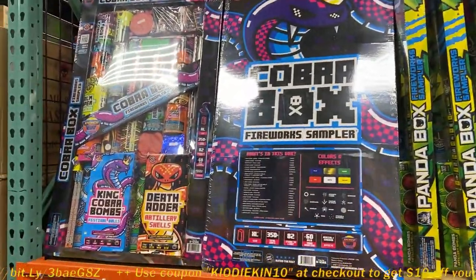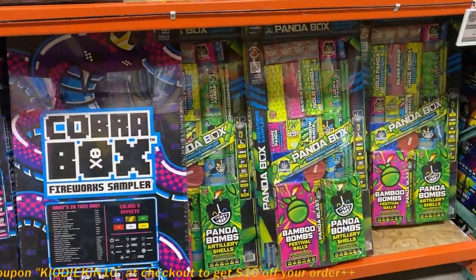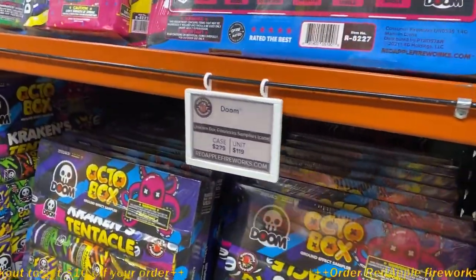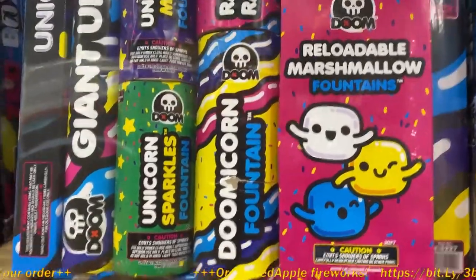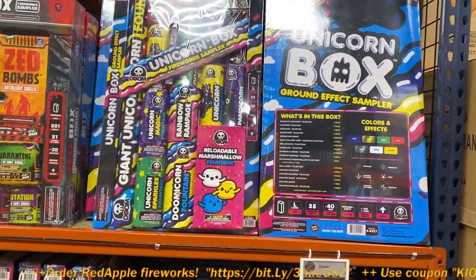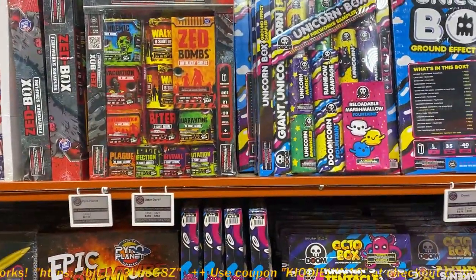If you guys are looking for the Cobra Box, that's what I call the mid-tier. The Panda Box has a little bit of everything, so you're not going to miss out. The new one I'm looking for is the Unicorn Box. What's the cost? The Unicorn Box case is going to be $279. This one's brand new — you get a bunch of fountains and other things in there. Also, if any of you are looking for ground blooms, you'll need to get an assortment because they are sold out. There's been a real shortage on ground blooms — I'm not sure if it was a factory that had to shut down after injuries in China. Right now the only way to find them is in the assortments.